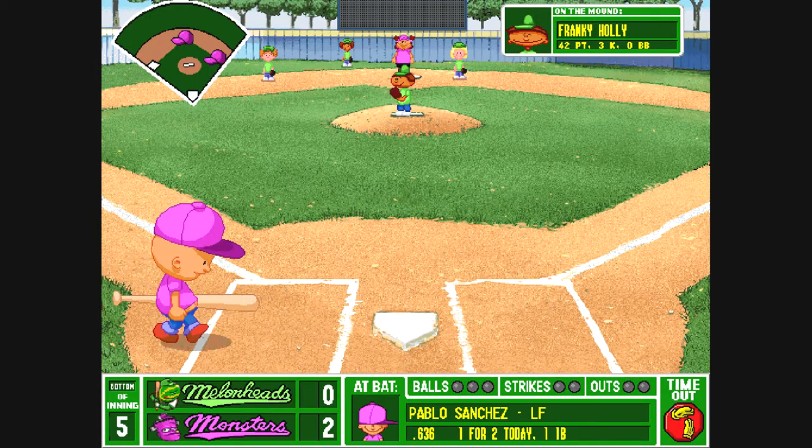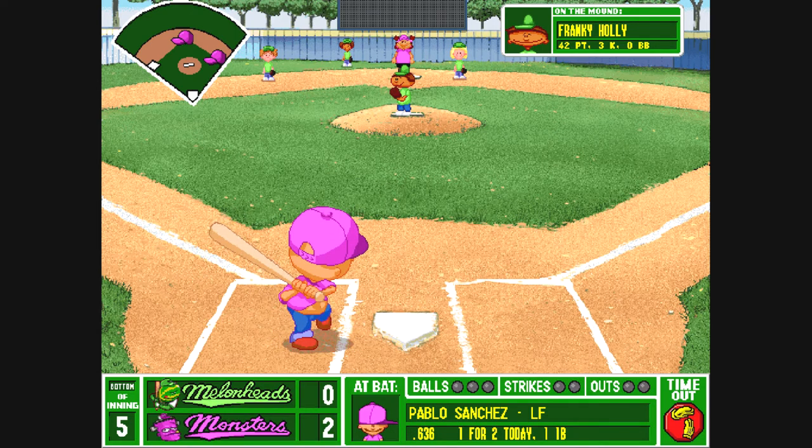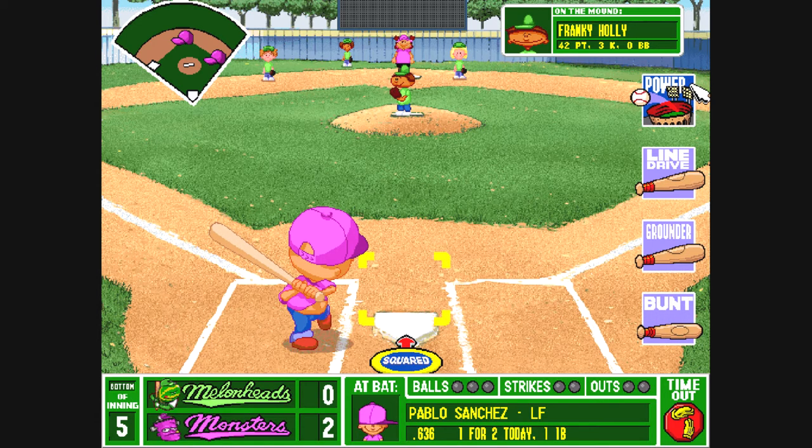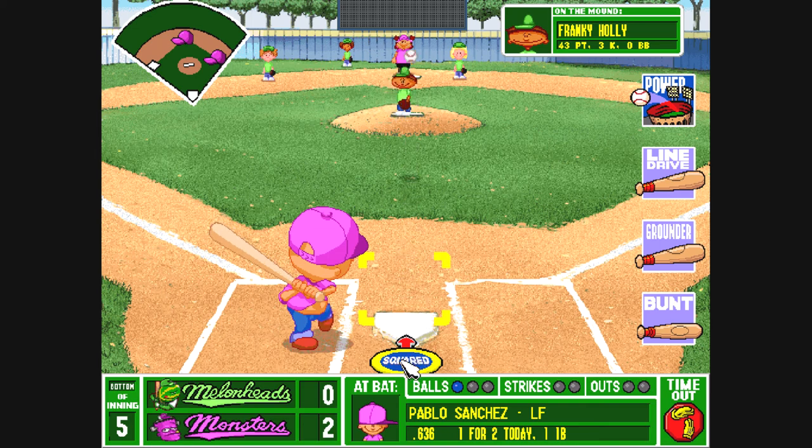Pablo Sanchez gets there — this kid wants a piece of bad boy. Mándame una buena! Hey batter batter swing. Takes the stretch, he throws it — sweet, that was a ball. Runners on first and second, no out.